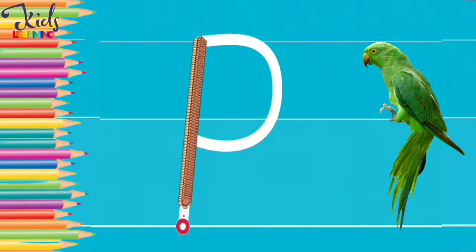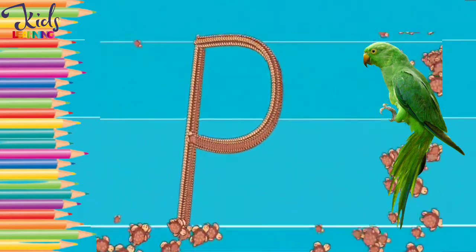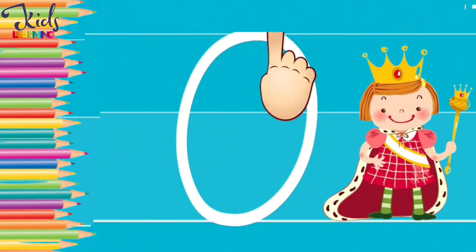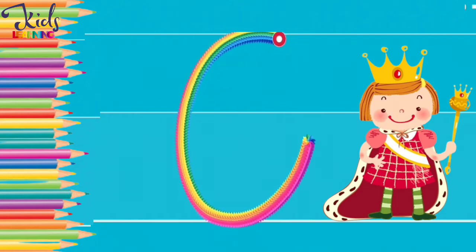Make a P with your finger. Q. Q for queen. Now move your finger like this and make a Q.